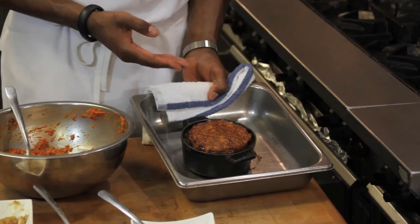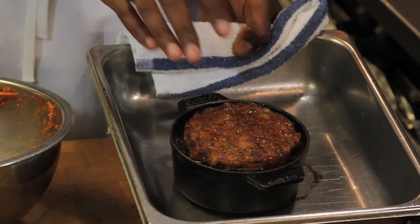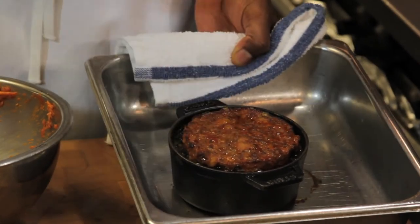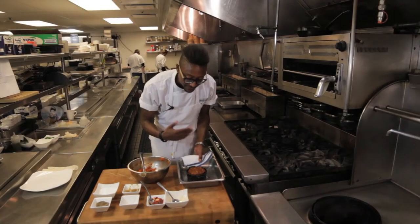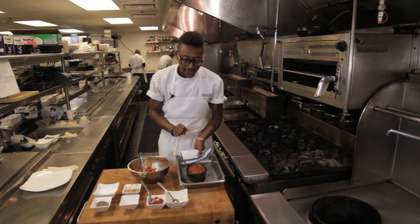And then you'll come out with this. You have all the natural juices coming out, it's bubbling hot. Your meat is tender to touch. All those wonderful flavors — I can smell the garlic, the ginger, the gochujang, that unique Korean flavor.